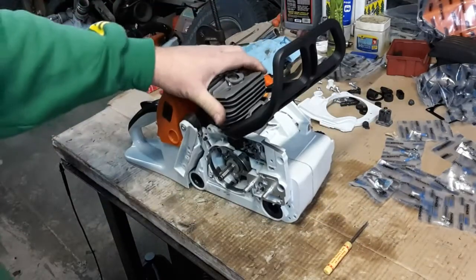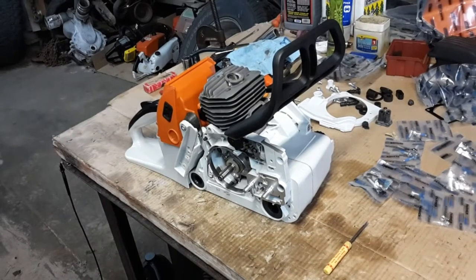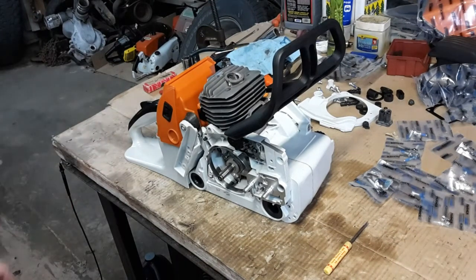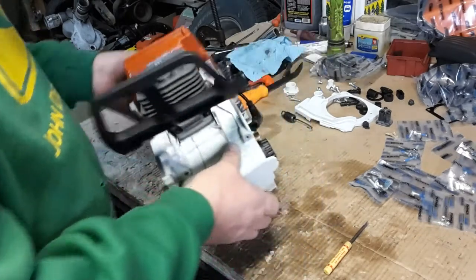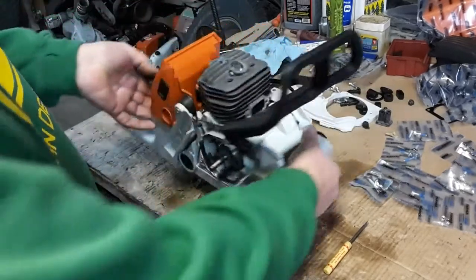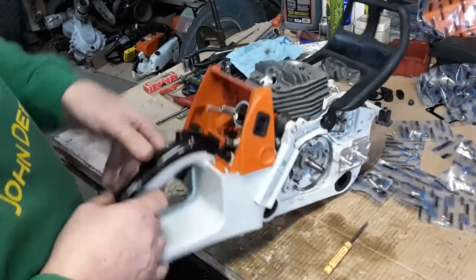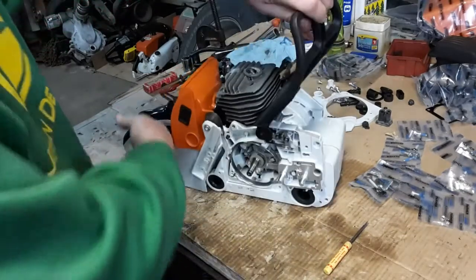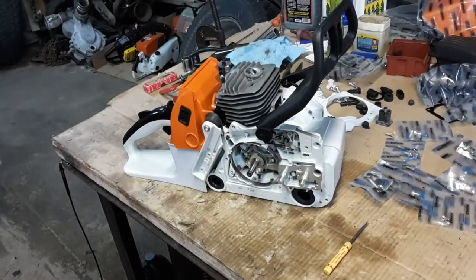I'm going to go ahead and put it together as it is. I'll have to get one of them little flat springs so I can finish it up. But I will put this thing together so I can get it started, and then I'll take it back apart and put that spring in so that I don't have a floppy handle. Thanks for watchin', hope you enjoyed.